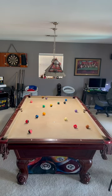Jim from Bangtime Pool with your Bangtime Pool short tip for the beginner level pool player. Today I have a good one for you. This is imagining the shot prior to taking it.